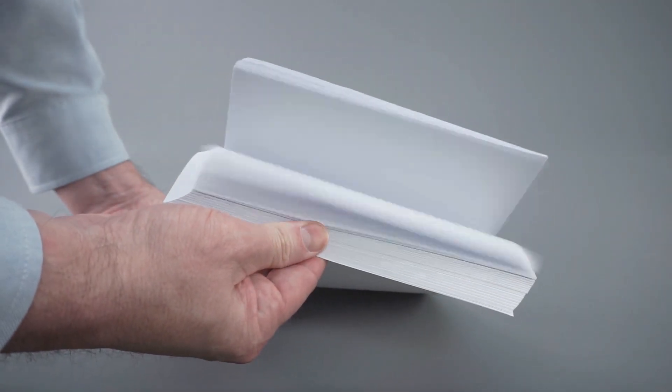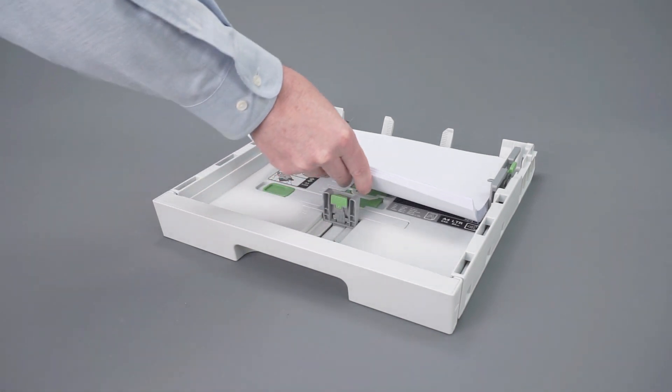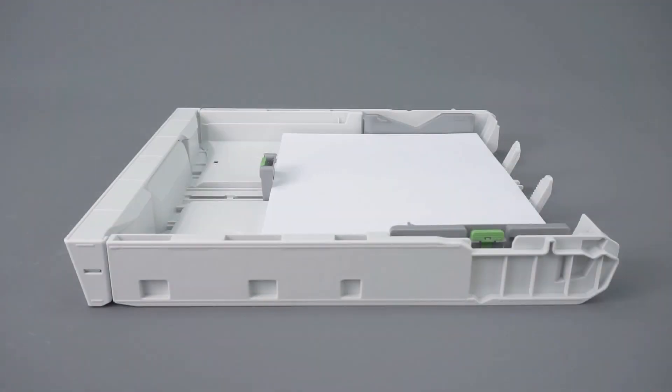Next, fan the paper and reload it into the paper tray. Ensure the tray guides are not pushed too tightly against the paper, which can cause jamming. Also verify that the paper is not loaded above the maximum fill line.